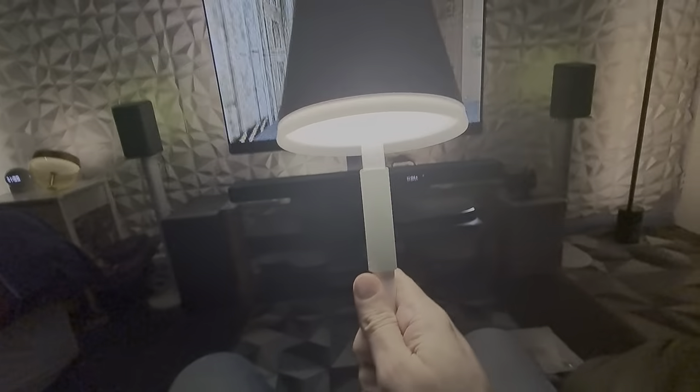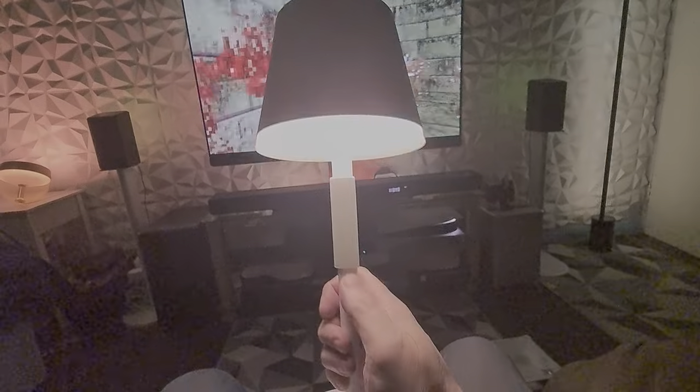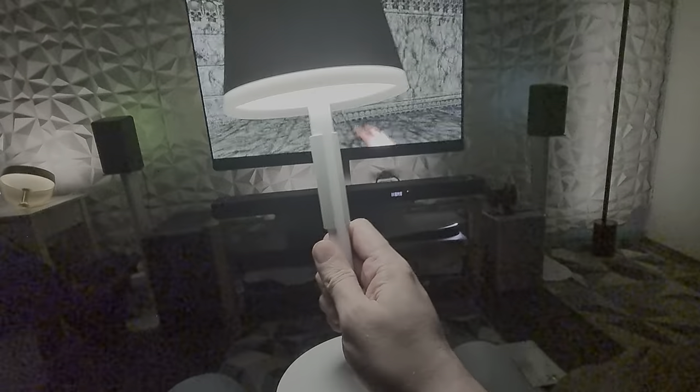These look nice man in white — these Philips U Go portable lamps. They look wicked man.